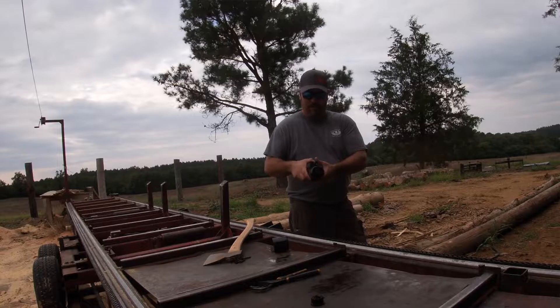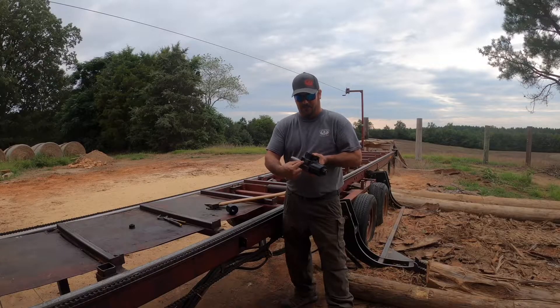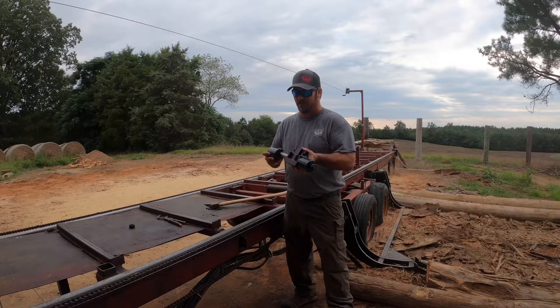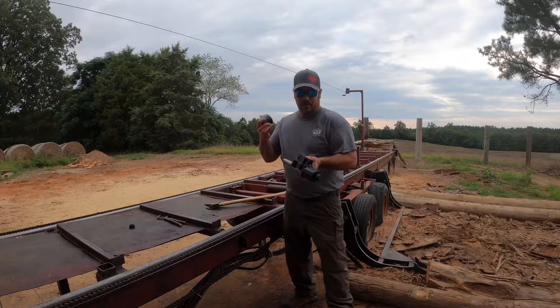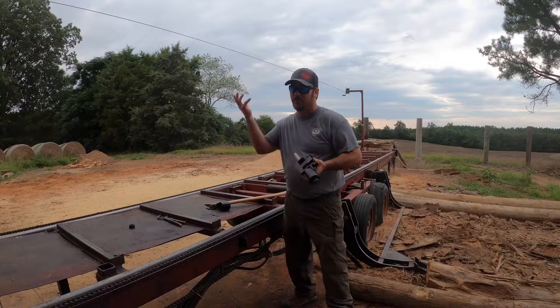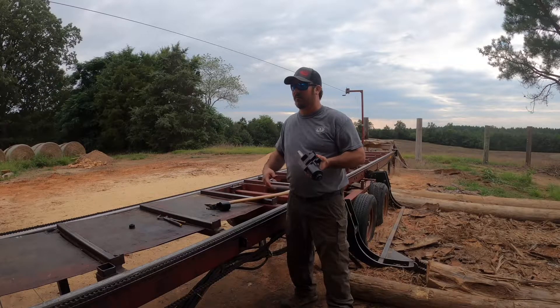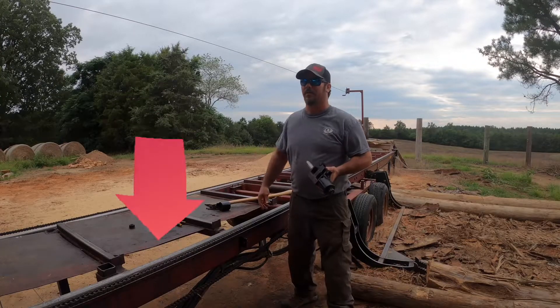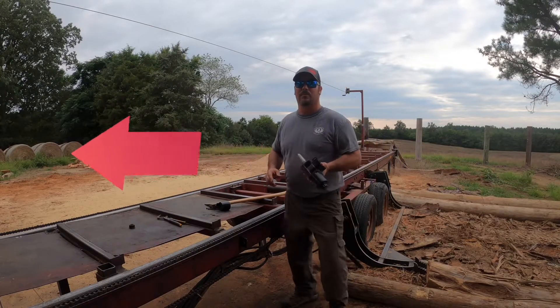Inside here there's a spool that shifts back and forth. When you put power on these solenoids, they create a magnetic field on the plunger, and that causes the spool to shift back and forth. That's how you get function on your cylinder — in our case, guide in and out, or up and down, or back and forth, whichever direction you need.